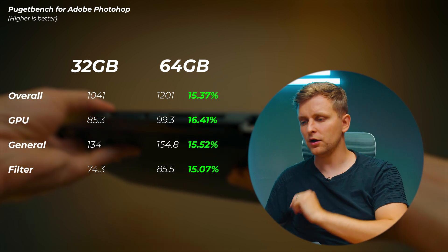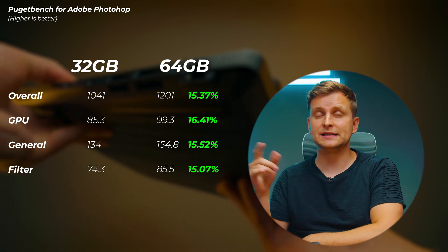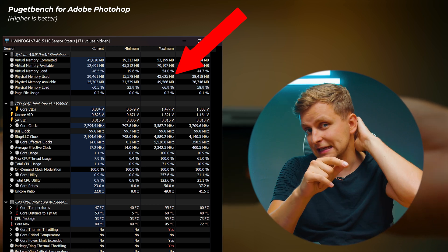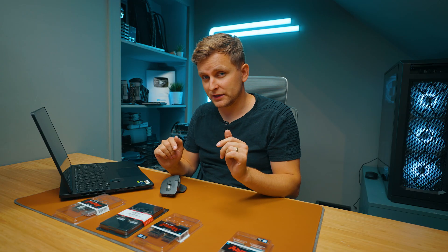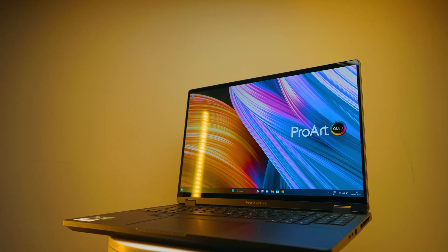Looking at maximum RAM used during the Photoshop benchmark, I measured 43.6 gigabytes of physical memory used — well exceeding the 32-gigabyte configuration. If you're using a lot of layers, multiple photos, effects, and complex projects, 32 gigabytes is clearly a bottleneck. The upgrade to 64 gigabytes is definitely worth it.